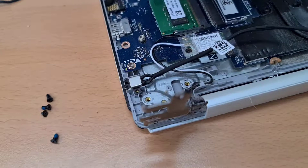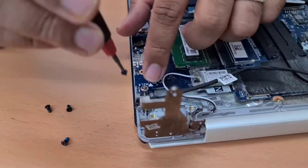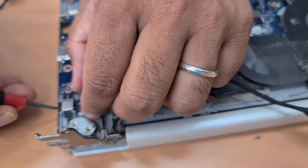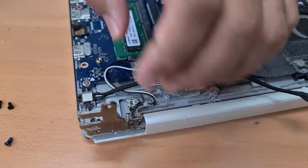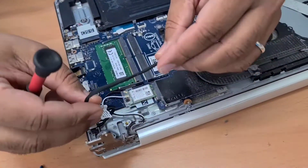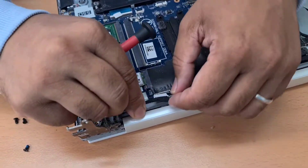Put this one in here first. Now, this cable is a little bit longer, but that's not a problem because we can fix it.